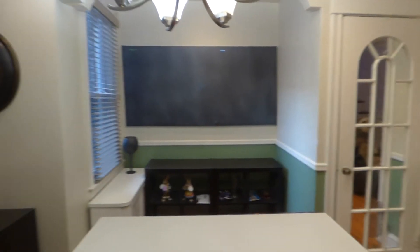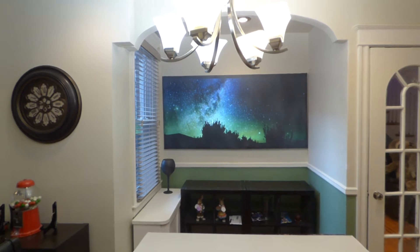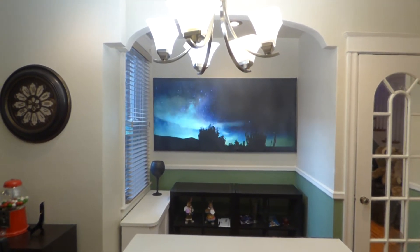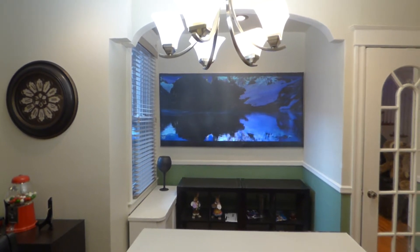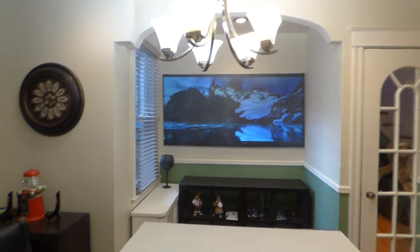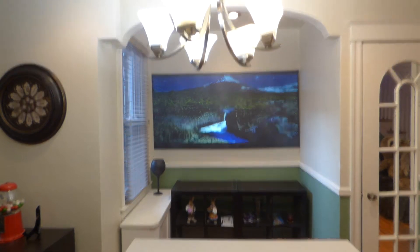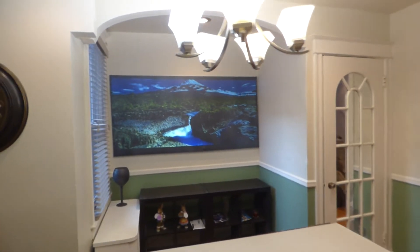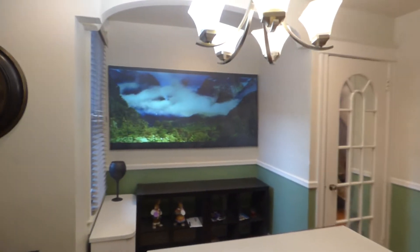All right, so let's begin. Let's show you how amazing this blackout cloth is. This is our pre-coated blackout cloth. Next week we will have this in an aluminum fixed frame — we will have 100-inch, 120-inch, and 135. I'll be putting one in my living room. Look at all the lighting in here. Anywhere I turn, this screen is going to look fantastic.